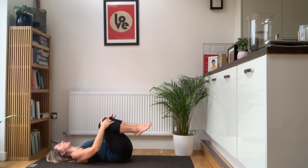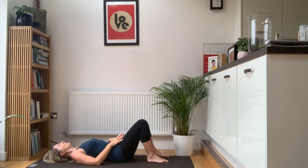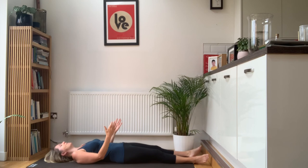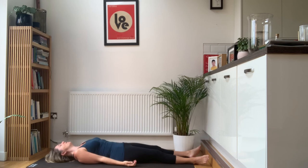Last time, hug your knees into the chest, just gently rock side to side. If your lower back is feeling okay, you can fully extend the legs out in front of you and completely switch off your hips so that your feet just fall out to the side.